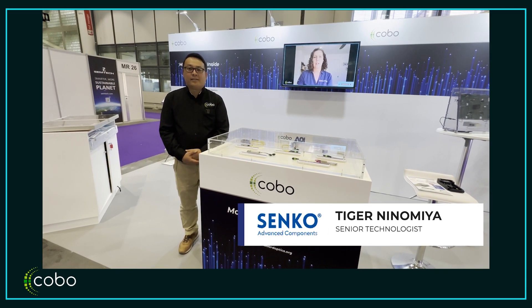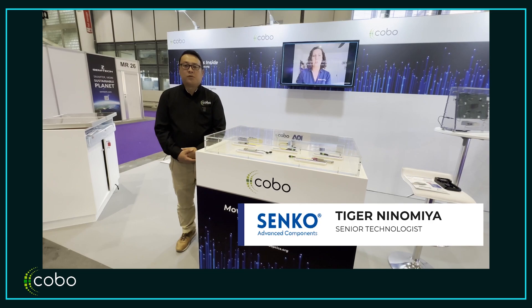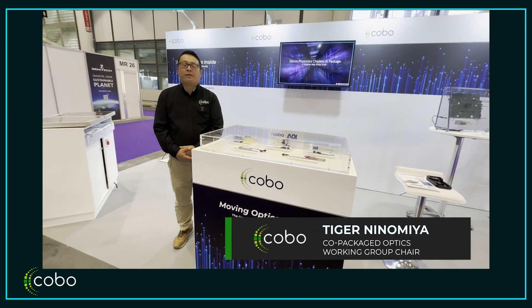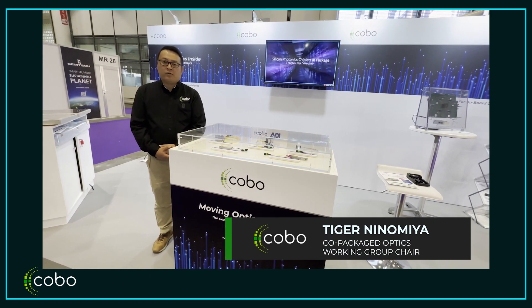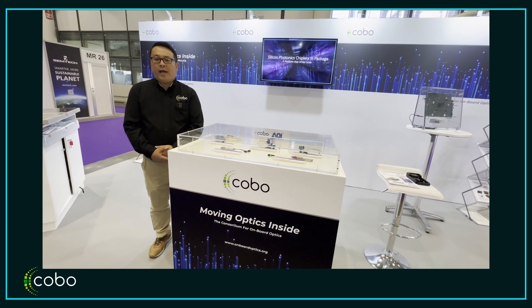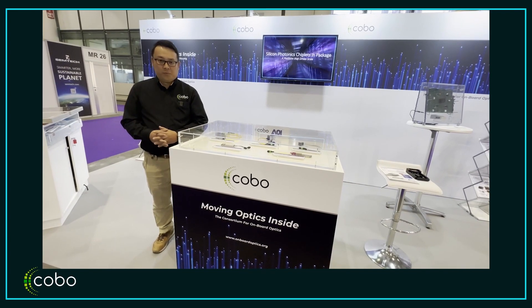Hi, this is Taiga Ninomiya at Senco Advanced Components, and I'm also the co-packed optics working group chair at the Consortium for On-Board Optics. We are here at ECOC 2022 at the COBO booth.